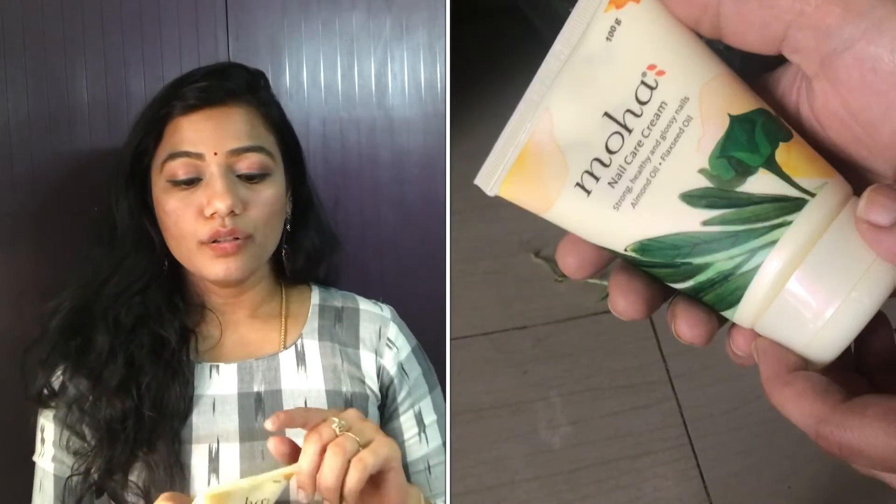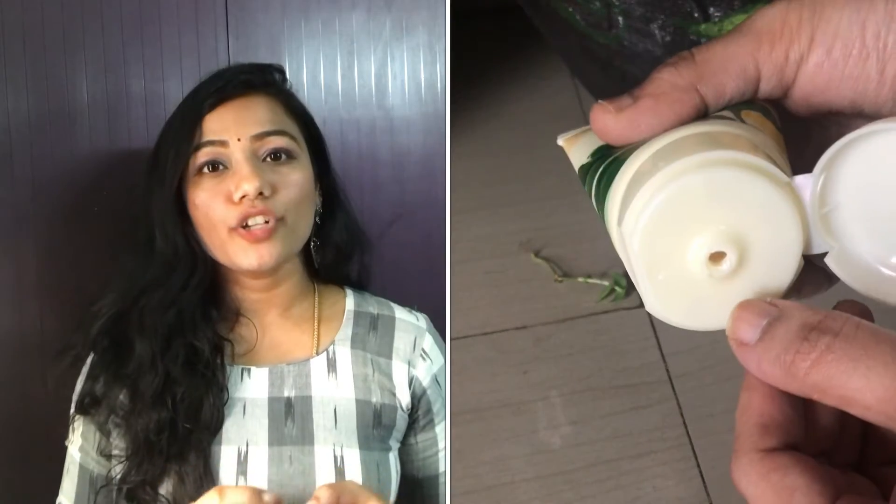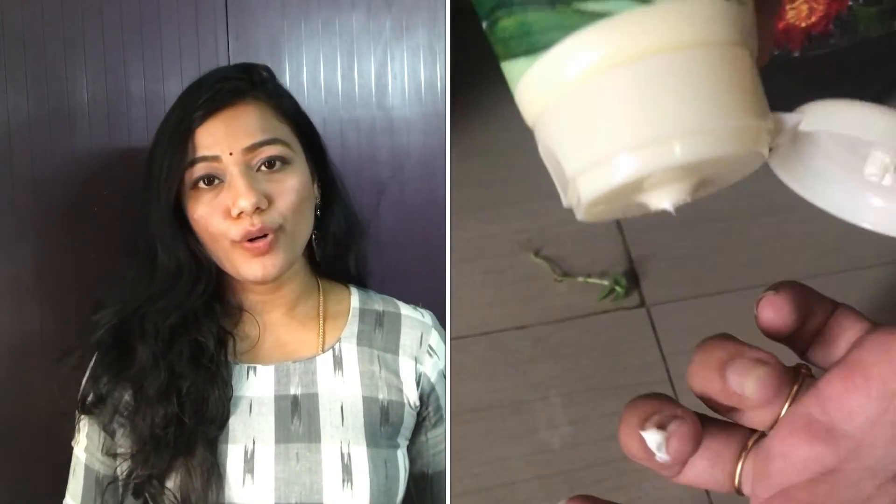The ingredients in this nail cream are almond oil and flaxseed oil. Almond oil contains vitamin E, which makes your nails stronger and healthy. With regular usage, your nails are strong and less prone to breakage. Flaxseed oil protects your nails from peeling. These two are very good ingredients essential for nail health. When we apply nail polish regularly, using nail cream is highly recommended.